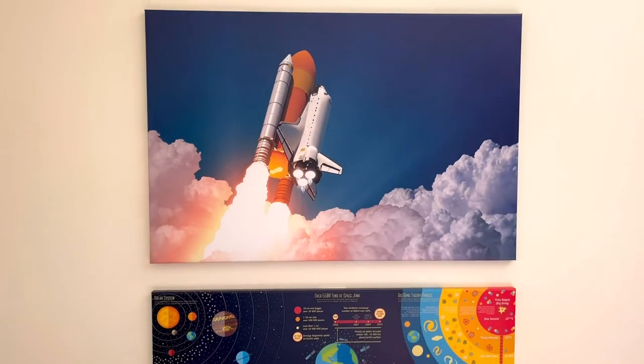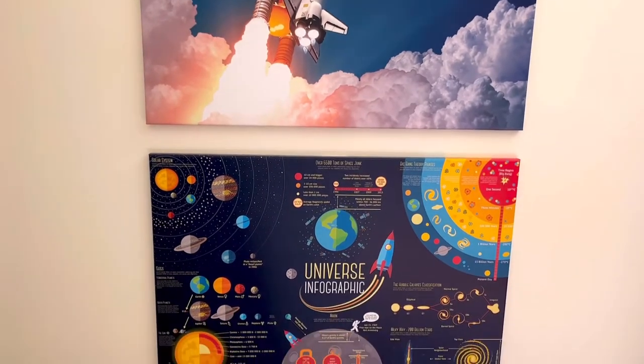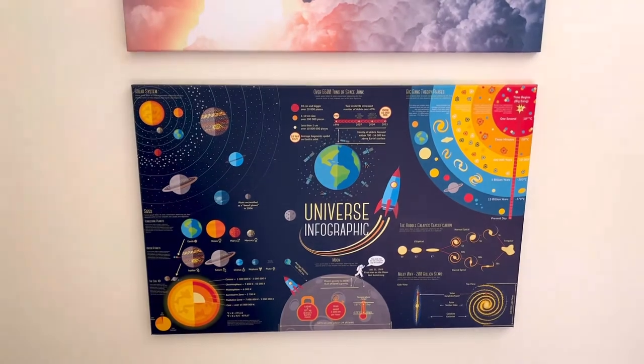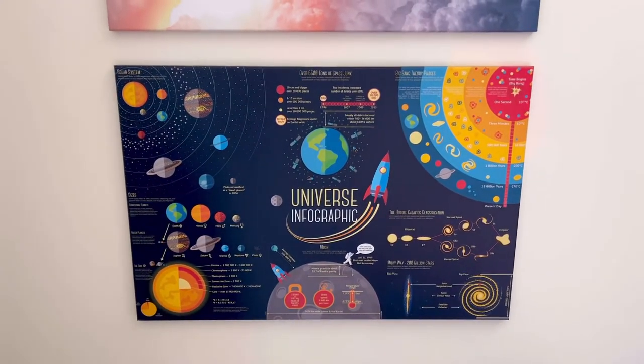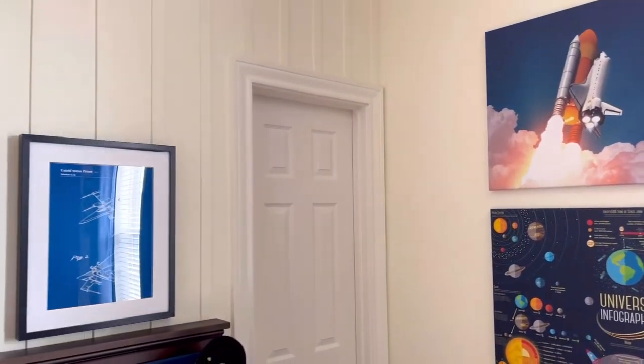Let's start with these two awesome canvases. I ordered these from a shop on Etsy — the canvases turned out great, the material is super thick, it looks really nice, and it wasn't super expensive. You can get them in multiple sizes; I think mine are 24 by 36. I'll link to everything in the description below.